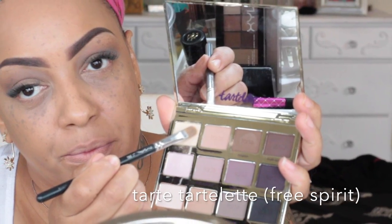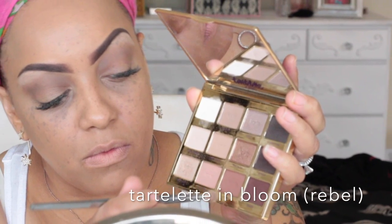Back into the Tarte Tartelette palette, I'm using the color Free Spirit — a matte off-white eggshell color — to highlight underneath my brow area. I'm packing that on with my MAC 224 brush. Then I'm going back into the Tarte Tartelette In Bloom palette using the color Rebel with my Real Techniques 203 brush. You can use this brush for anything. I'm going to go in windshield wiper motions back and forth and blend that into my brow bone to fade and transition it in. On to the next eye, using the same color, same brush, and doing the same technique.